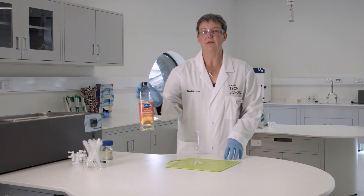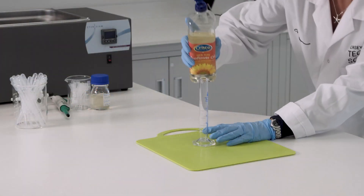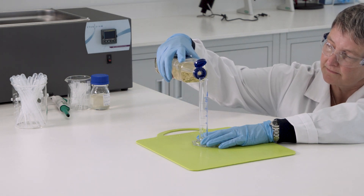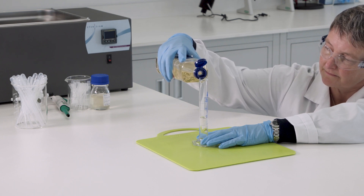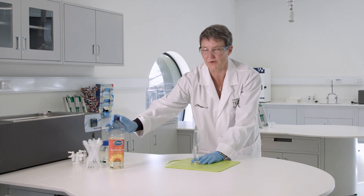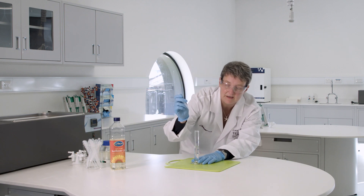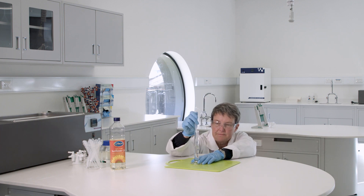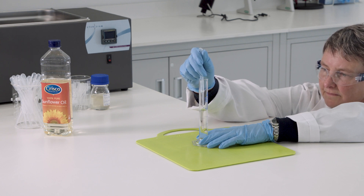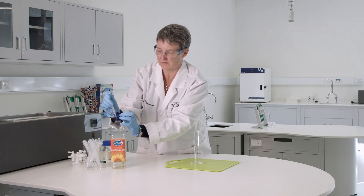We're going to be using sunflower oil today. I'll start with 20 mils of sunflower oil — and as always, bob down to make sure you're seeing things accurately. Because we've got such a viscous liquid, you need to go slightly over and then take out the excess. Okay, so I now have 20 mils of sunflower oil.